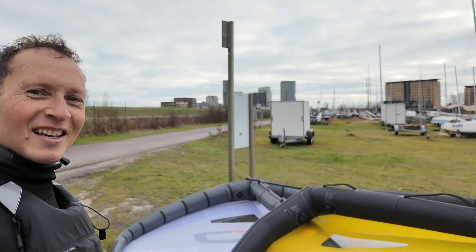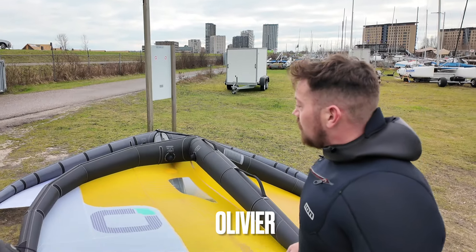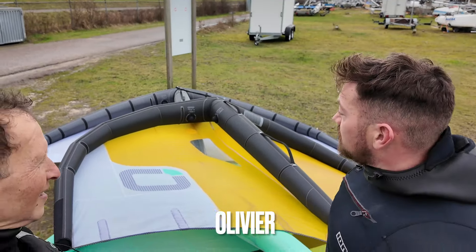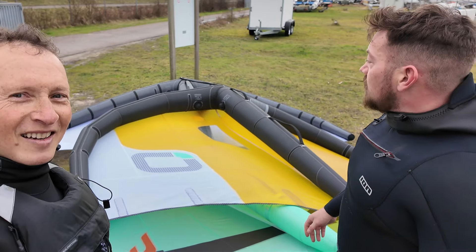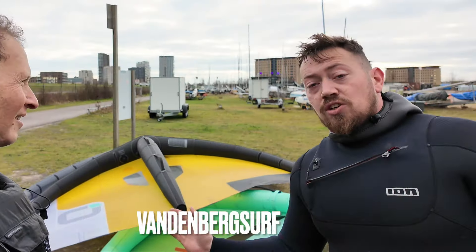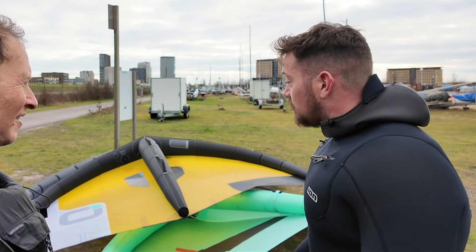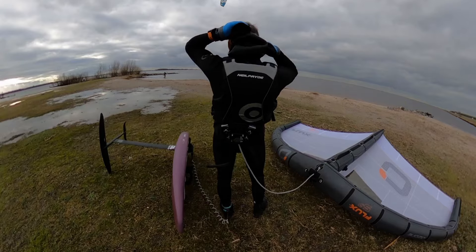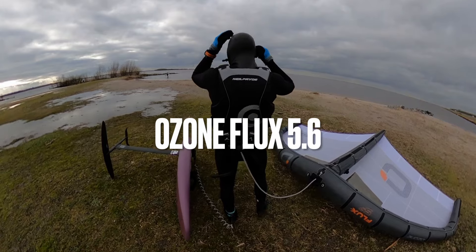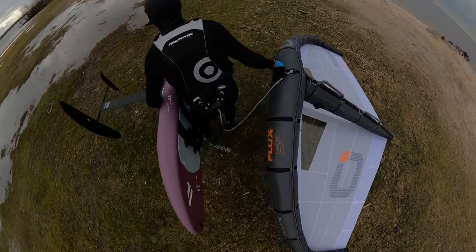We have the Flux, which has been out for a couple of months already. I've tested it about half a year ago, but not really in light conditions, so today should be perfect. We are, as a shop, actually checking out if Ozone is an addition to our range. Of course we can talk for hours, but let's hit the water and find out what the Flux is all about.